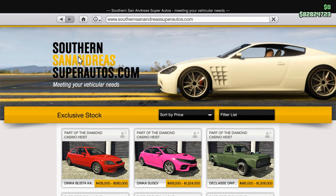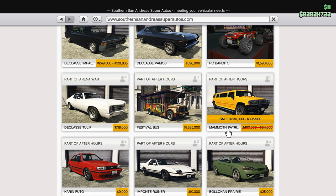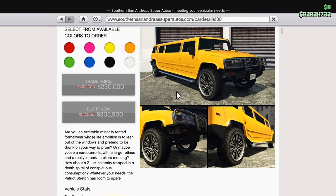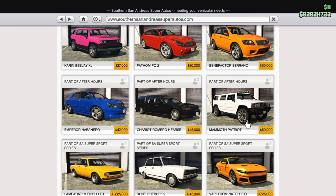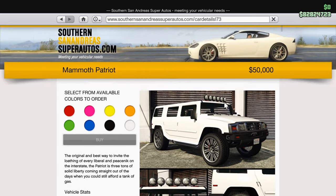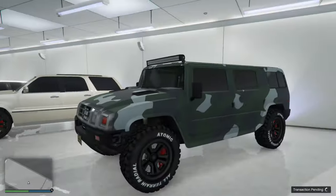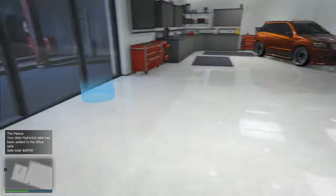Let me show you first where you can buy these two cars. You can find them both in one place — Southern San Andreas Super Autos on your phone. This one is on sale right now. The limo version is normally 600K, now half price. The other version, the Mammoth Patriot, is very cheap as you can see.